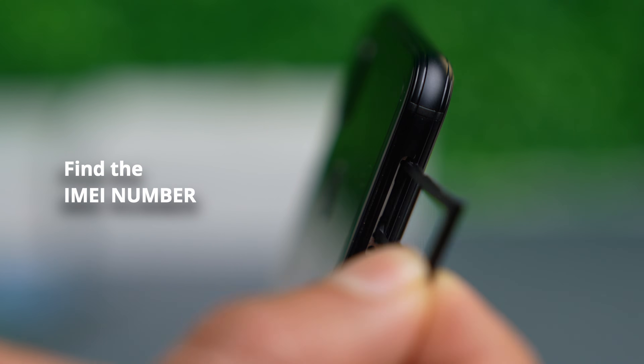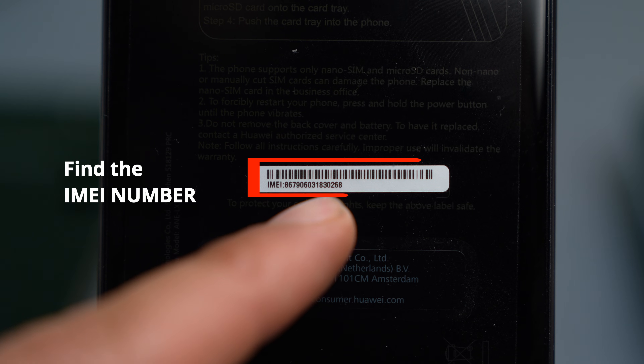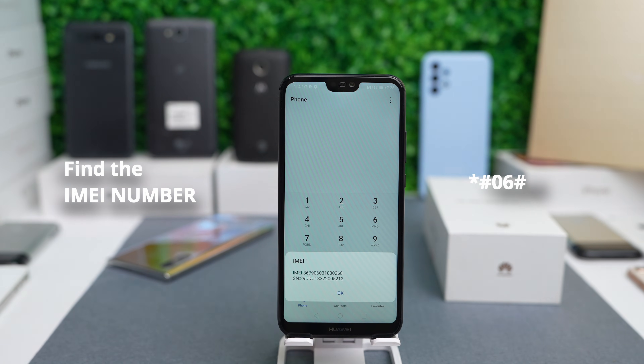The first thing we have to do is get your phone's IMEI number. You get the number by opening the SIM card tray and you will find the IMEI number written down. It's also located on the back part of the phone, or by dialing *#06#.